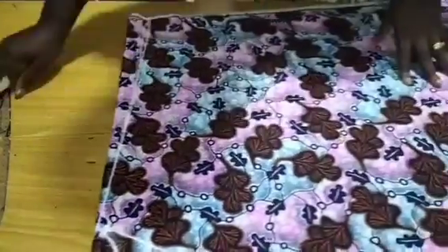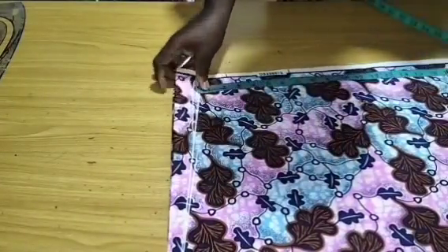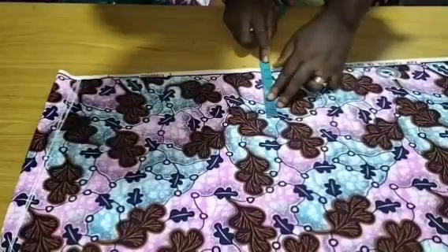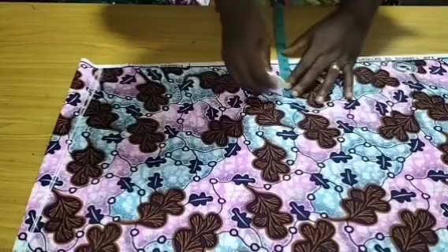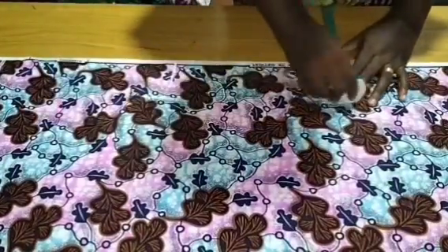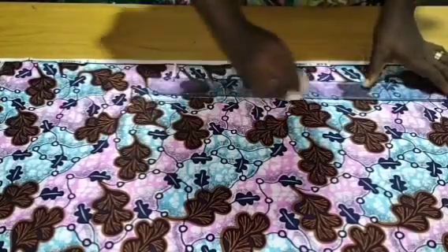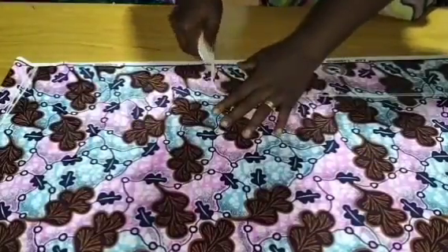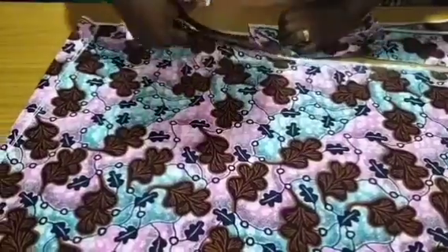After connecting that slanted line, I'm going to take the measurement of my sleeve from the shoulder drop. I'm using 13 inches for my sleeve opening, so I'll go in 13 inches and go in by five inches. This is actually a very big booboo — it's a short booboo but it's very big — so I'll just go in by five inches and draw a straight line down to the hem and curve into the 13-inch sleeve length.